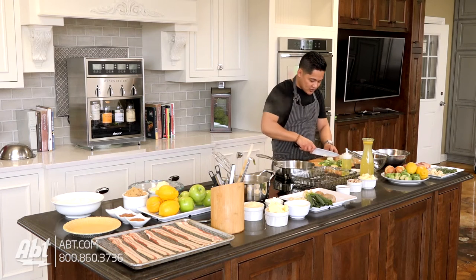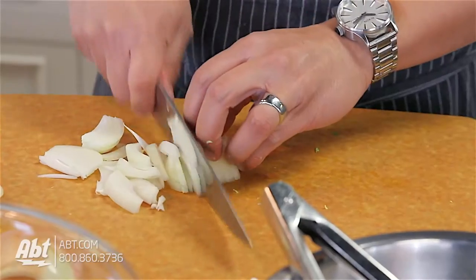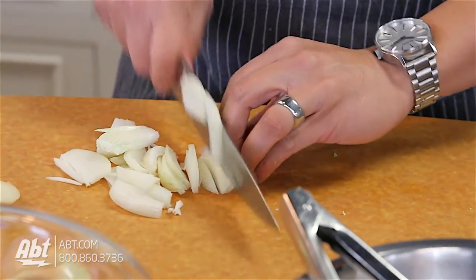The key when slicing an onion is make sure you slice with the knife, don't press with it. Your knife is designed to slice. If you crush the onion, it's gonna actually cause you to cry.